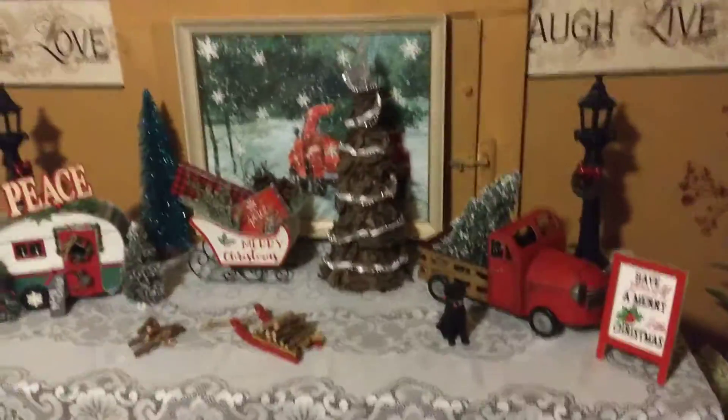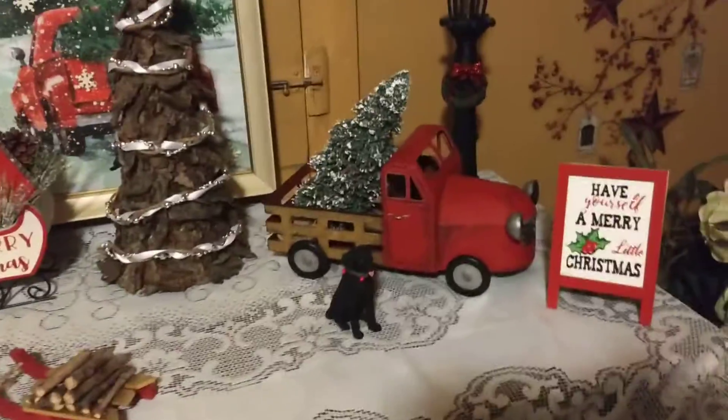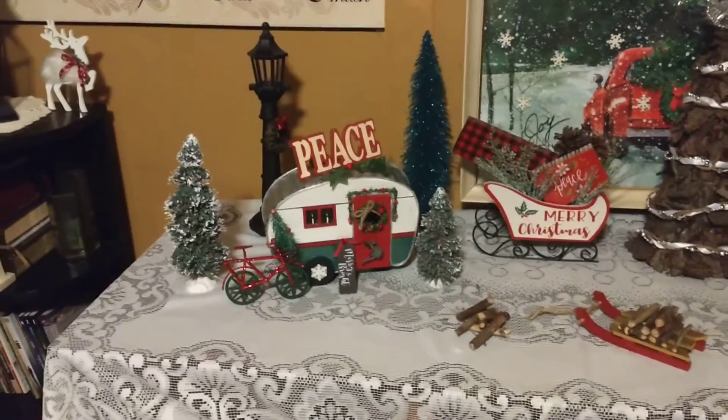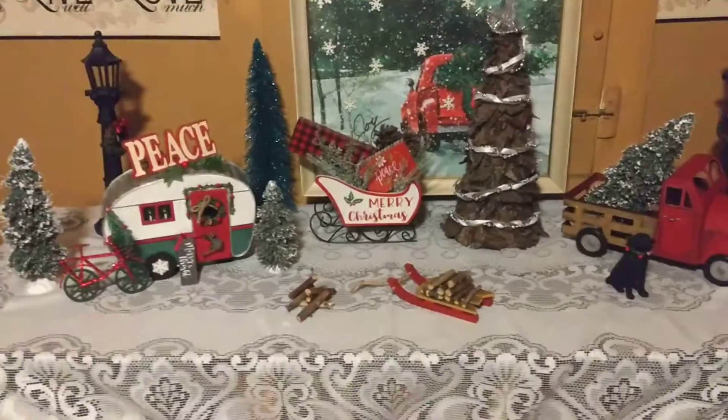So anyway, just wanted to jump on and show you my tabletop — what do you call this? A tablescape. So there's my truck.